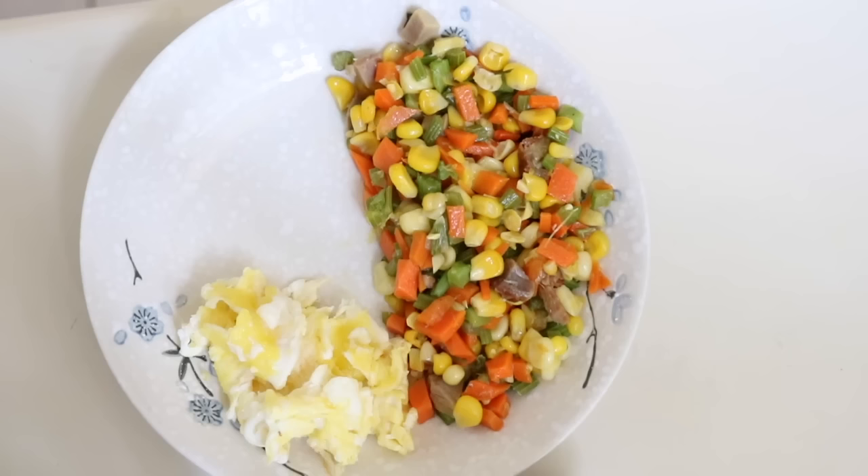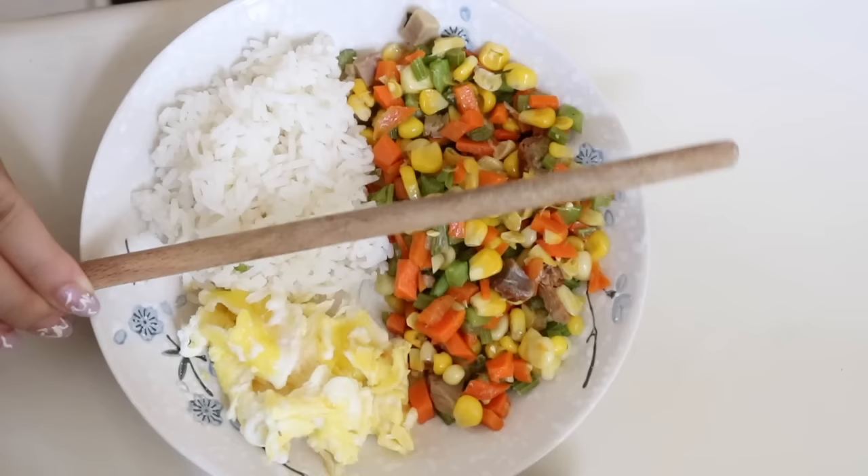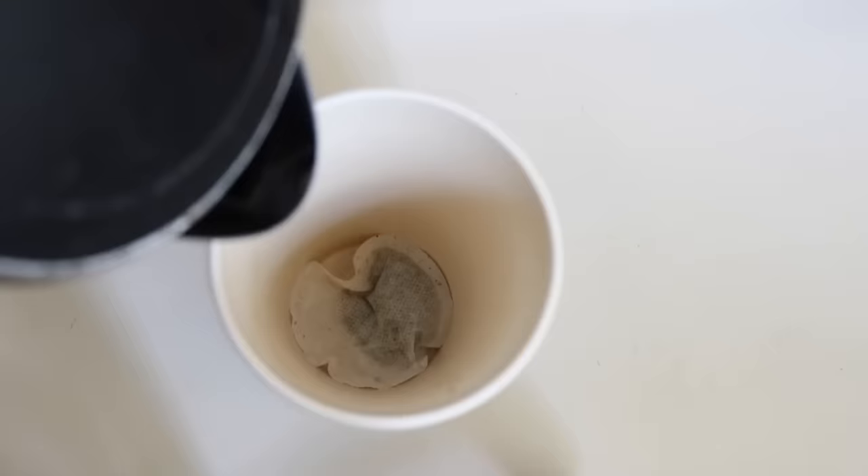Lisa said she just likes to portion control. So for our diet, we're going to be eating pretty much whatever we want — our regular diet — just portion controlling. What I Googled about starting portion control: fill half your plate with vegetables or salads, a quarter with good quality protein, and the last quarter with complex carbohydrates.